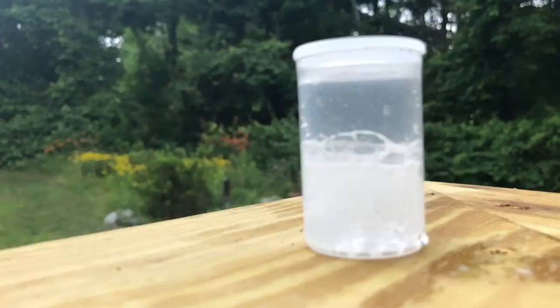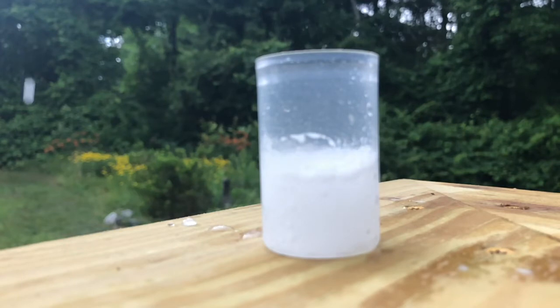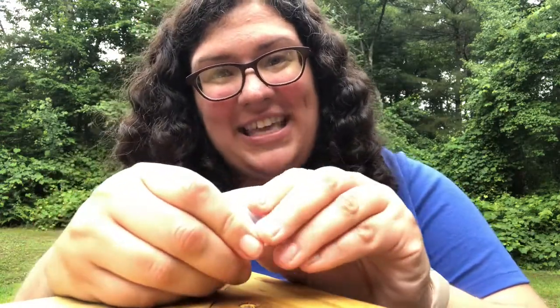And there you go, that's how you fire an Alka-Seltzer cannon. Let's take a closer look at that pressure building up in the container. As you can see, it happened just the way that it does on USS Constitution — pressure was building up in the container and eventually it caused the cap to pop off.